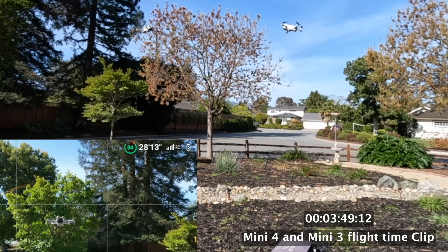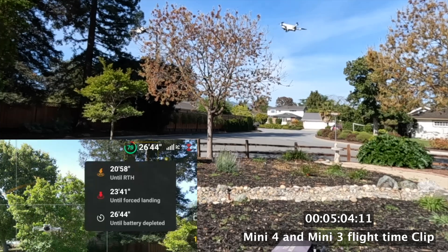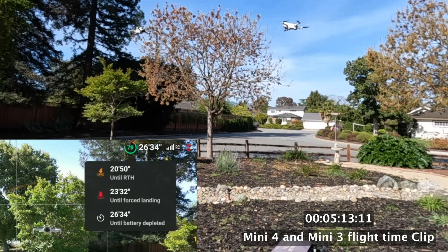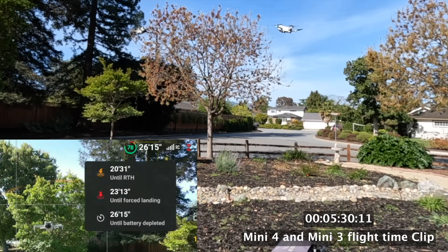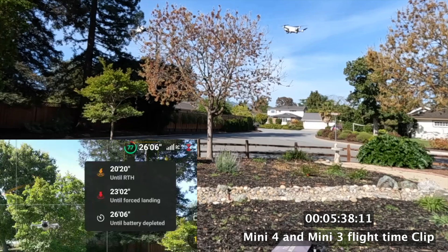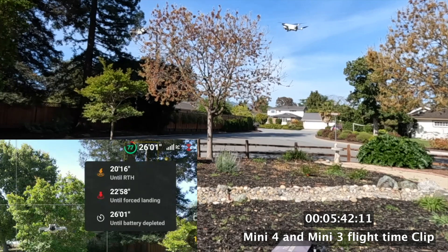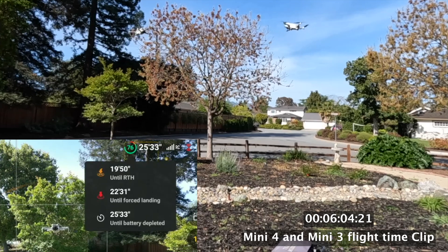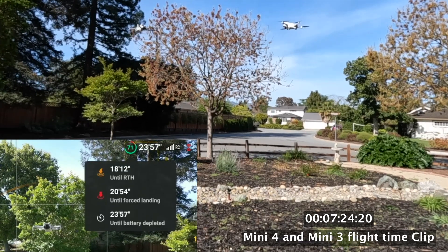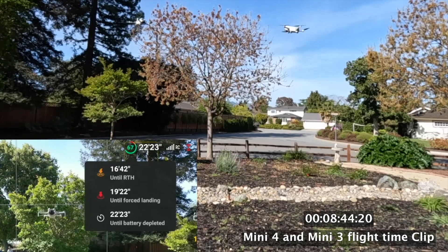The display says there's 30 minutes left — a complete fabrication. If you click on the battery it shows more information: 20 minutes 53 seconds until it returns to home, 23 minutes until it forces you to land, and 26 minutes until the battery is completely dead. Their range estimates are for a completely dead battery, which they never allow, so the real usable range is the forced landing time. The first number — 20 minutes 10 seconds — is actually the most realistic number.